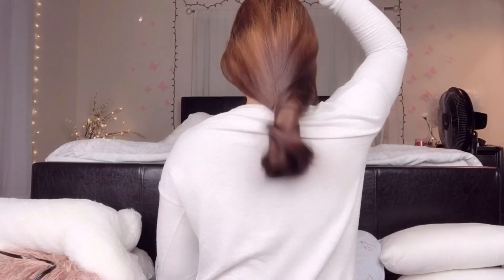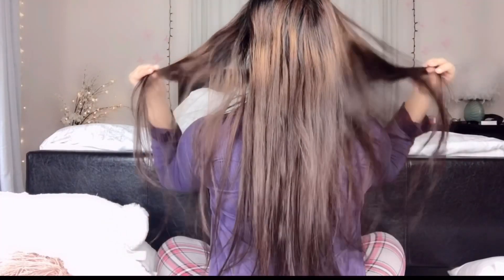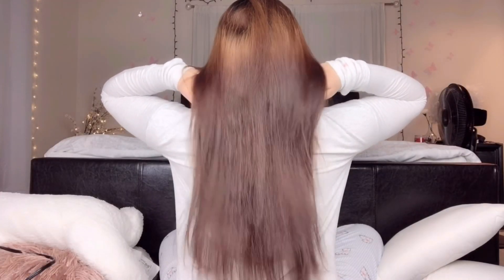Hi my lovelies and welcome back, thank you so much for tuning in. Frizzy and unmanageable hair means your hair is lacking in moisture. In today's video I'll be showing you how to take care of your hair like a pro at home and transform from frizzy and greasy hair into silky smooth and glossy hair.